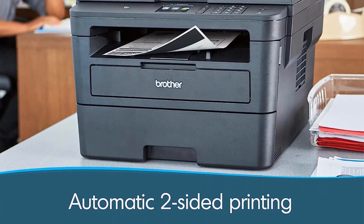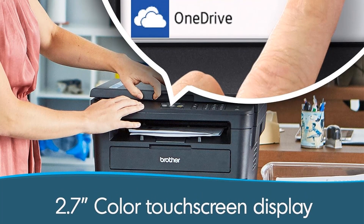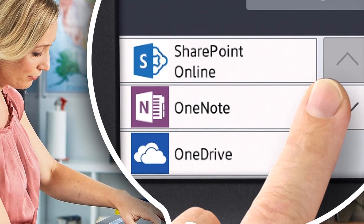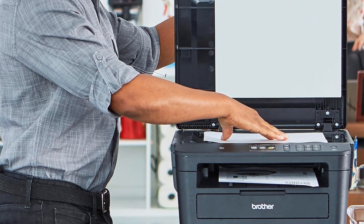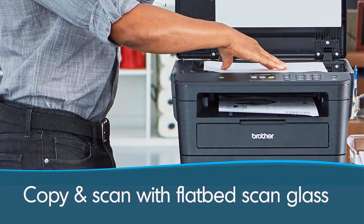The printer offers seamless connectivity with mobile devices, making it suitable for modern printing needs. It supports popular mobile printing technologies including AirPrint, Google Cloud Print 2.0, Brother AI Print and Scan, Mopria, and Cortado Workplace. This compatibility ensures that users can easily print documents and images directly from their smartphones, tablets, and other mobile devices without the need for a computer.